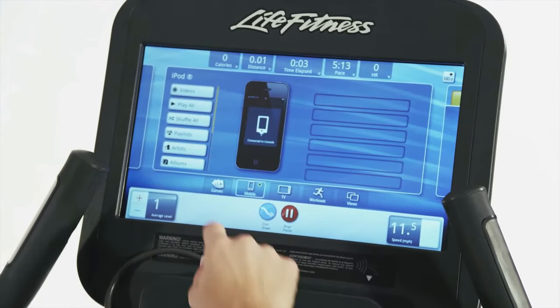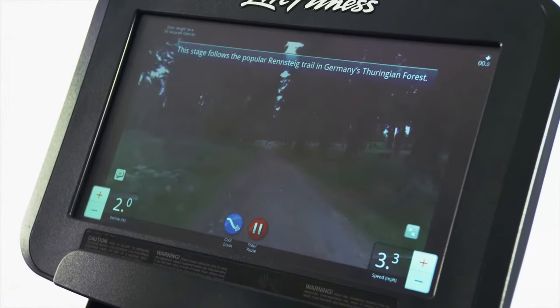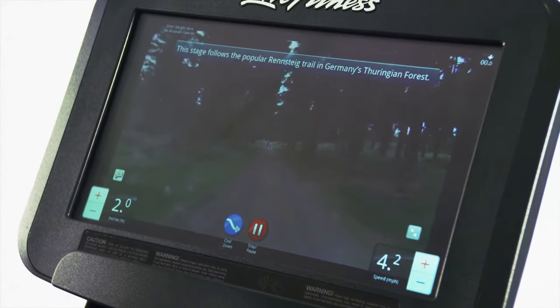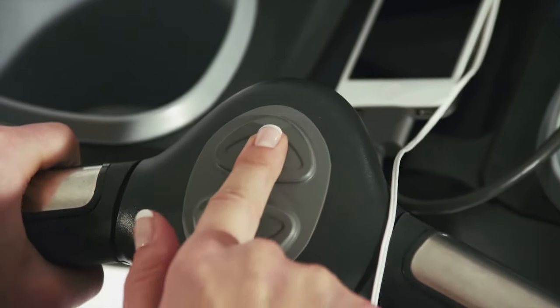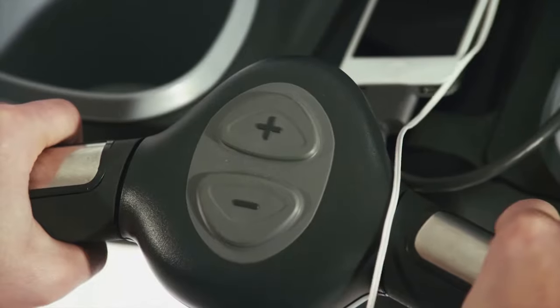Use one of the interactive LifeScape courses that simulate real-world destinations and adjust your machine's resistance along with the terrain, providing a realistic outdoor workout experience.